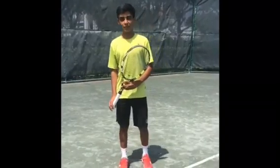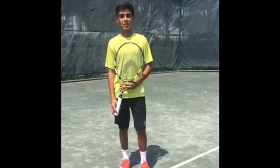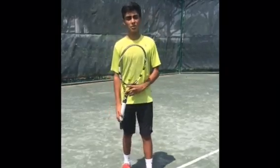My name is Govan Nanda and I'm going to show you my forehand drop shot, which is a very important shot in play. Three key points to a forehand drop shot are being inside the court when you hit it, disguising it, and then following it through the court.